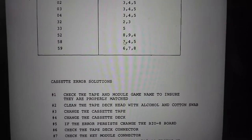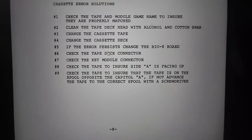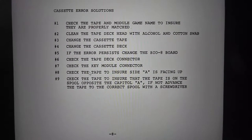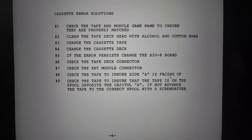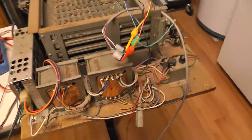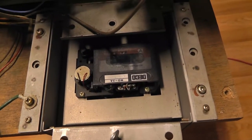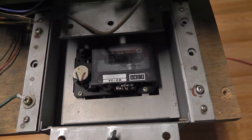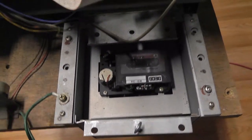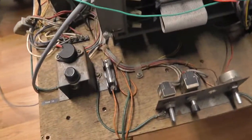Reading the error guide — error 59: check chips 6, 7, and 8; check the tape deck connector; check the key module connector; and check the tape to ensure side A is facing up. I went ahead and put the tape in — I didn't clean the heads or anything, just throwing caution to the wind. I reseated both connectors. Let's power it on.